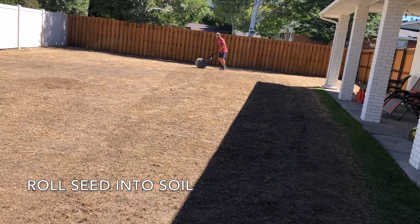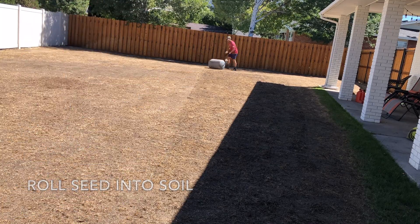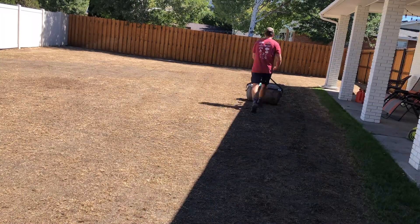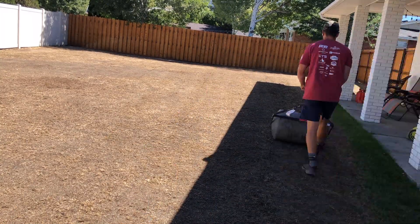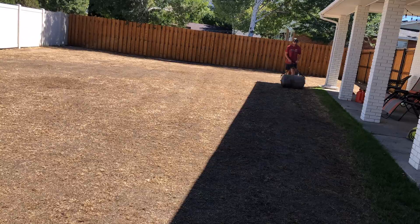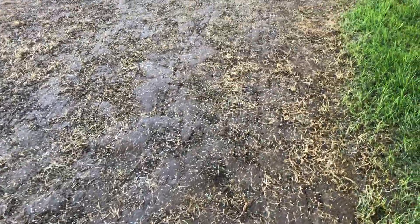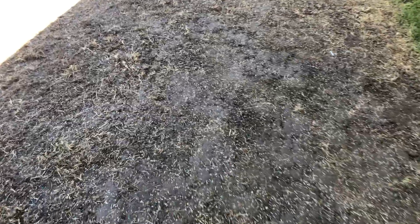This next step can make a massive difference in the results you get — rolling the seed into the soil to make sure it's really pressed down. I rented this roller for about $20 from Home Depot, filled it with water to make it super heavy, and then just pressed all the seed in. You can see it really flattens out those grooves and presses the seed down to maintain good contact with the soil.